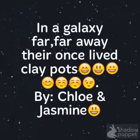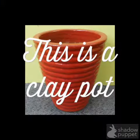In the galaxy far, far away, there are clay pots like Chloe and Jasmine. This is a clay pot.